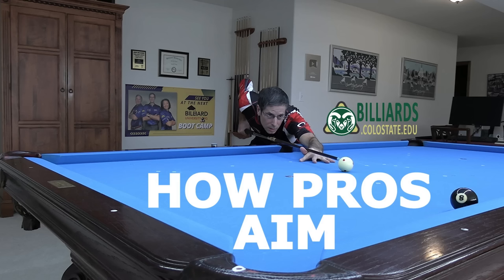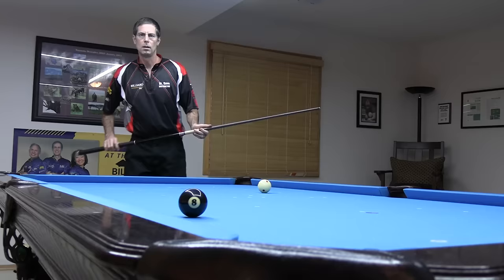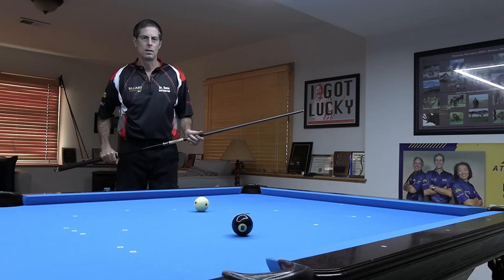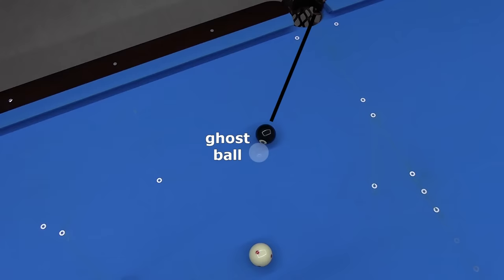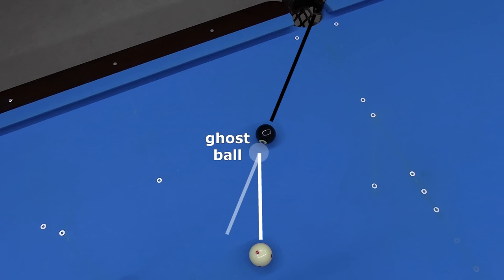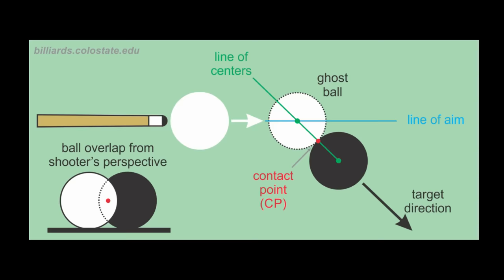The most important thing pros do when they aim is visualize the shot and aim while standing before getting down into the stance. Pros do not use any procedural aiming system for cut shots. They aim intuitively using all the visualization capabilities of their brain, trained by countless hours of smart practice and successful experience. They just see the shot angle and required line of aim. Aiming while standing is important because from a higher perspective it is much easier to see the angle and aim of a shot. It is much more difficult to see the required line of aim when down on the shot. Therefore, you should trust the aim you see while standing and not change your aim when in a low stance.